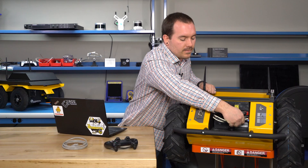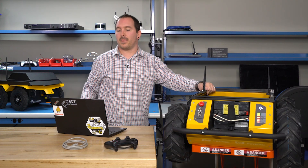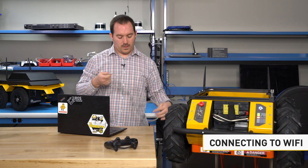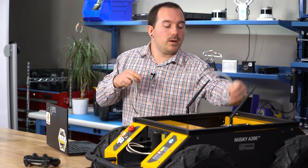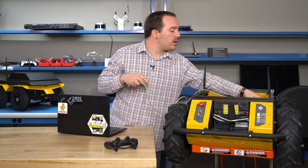Plug in your battery and turn your robot on. So to get your robot set up for your facility, the first thing you're probably going to want to do is get it on Wi-Fi. You don't need wireless to be able to work with your robot, but it's more convenient when your robot is actually driving around.